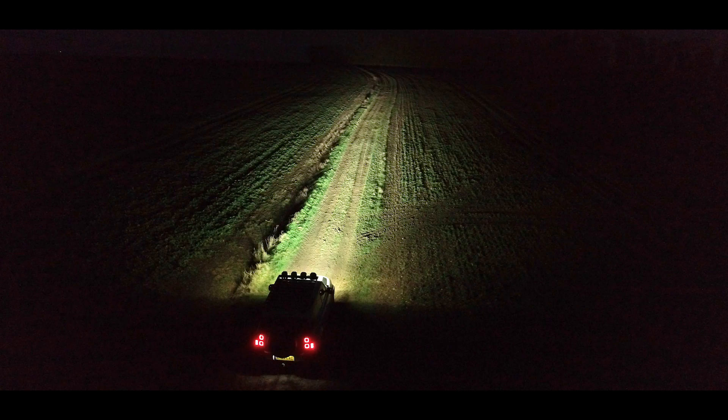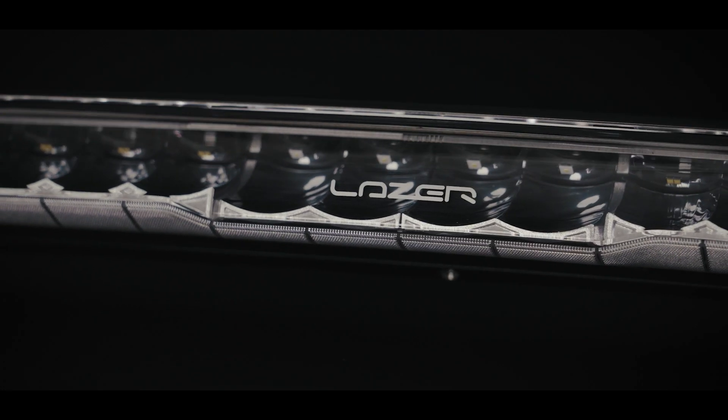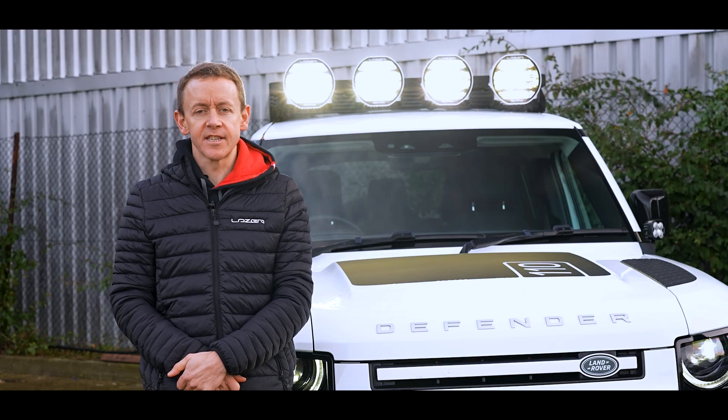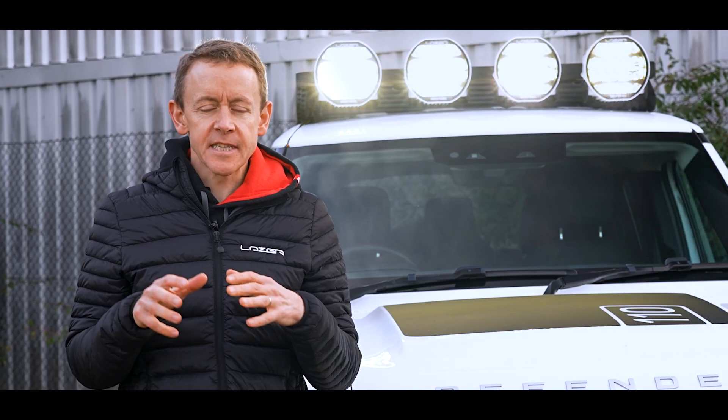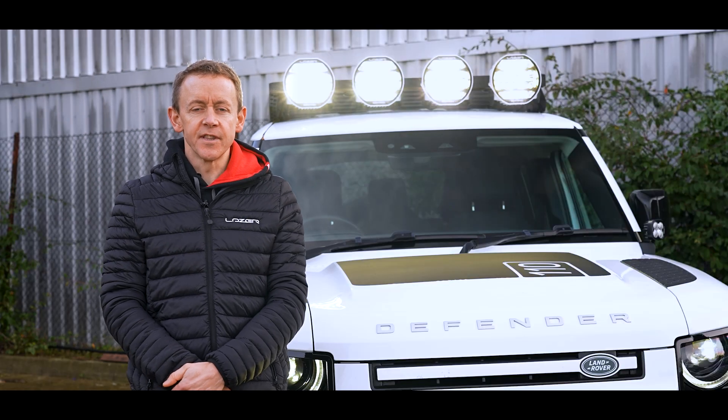Flash to dim is a technological advancement that we first launched on the Glide product and on the product shown on this vehicle, Sentinel Generation 2. In this video, I'm going to explain to you exactly how it works and where it can be useful for the driver.